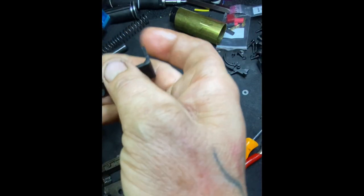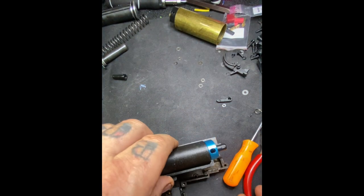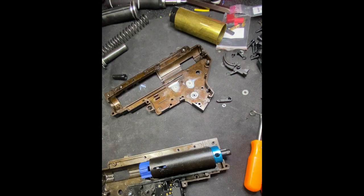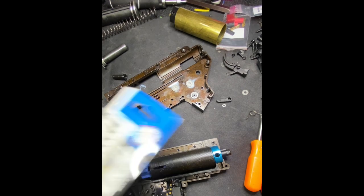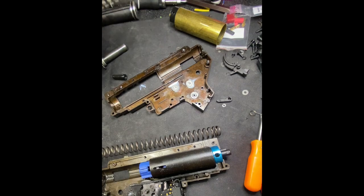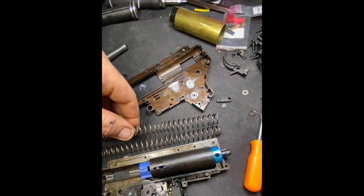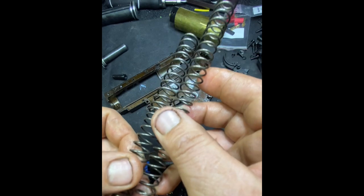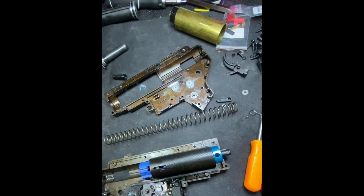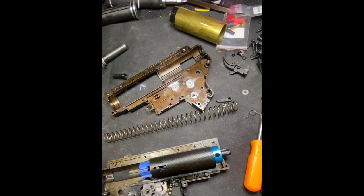Super duper compressed. All right guys and girls, I'm going to drop in the compression. Look at that beauty. Old spring — new spring. New spring is going in here. So you can see the old spring right there — that's how much shorter it is: 120 versus this stock. Hopefully the compression is not so good that he can't use it there, because I really don't want to tear back into it.